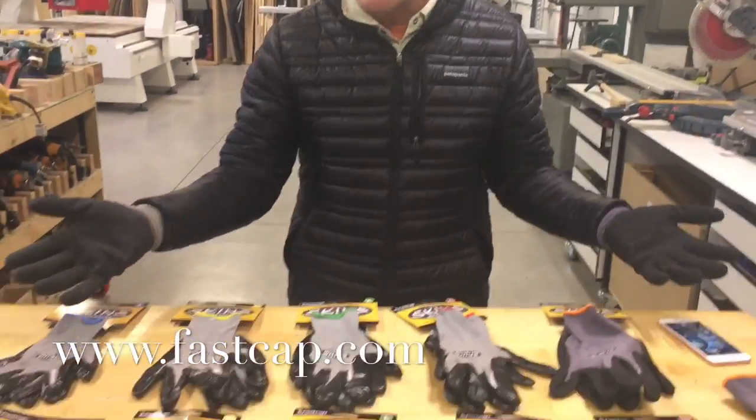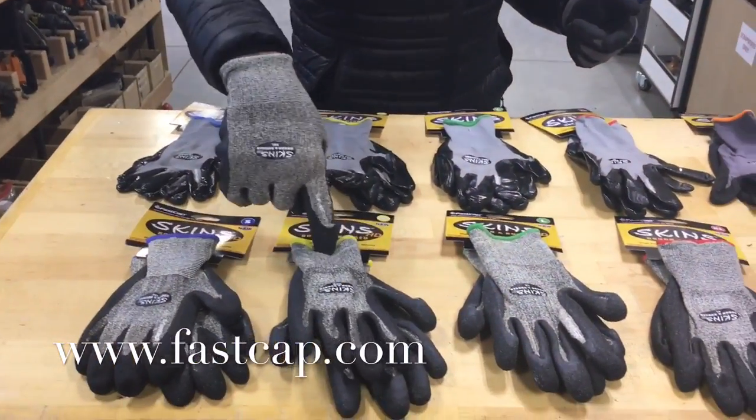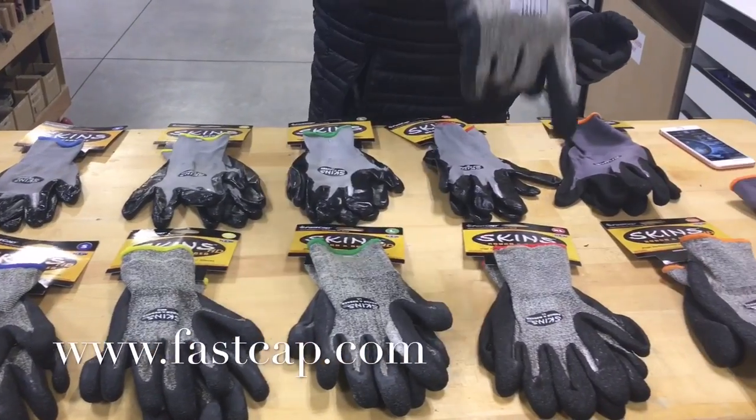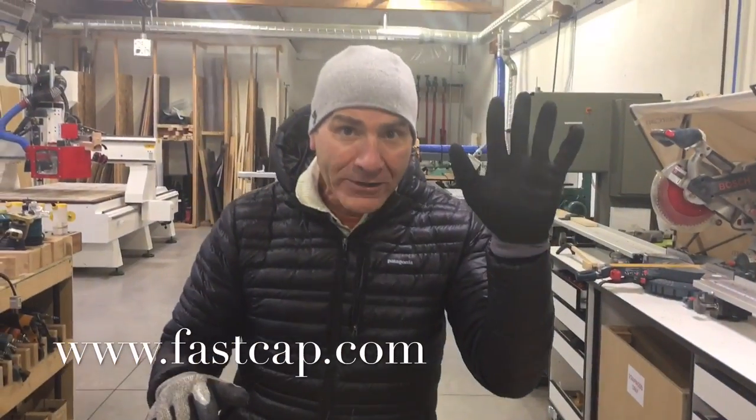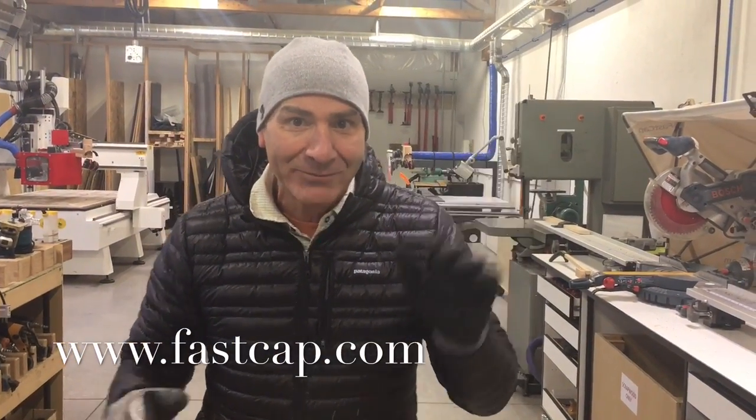All of our gloves are color-coded: small is blue, medium is yellow, green is large, XL is red, and now the Big Mitted Beast version is orange. Get yours today at FastCap.com. See you later, bye.